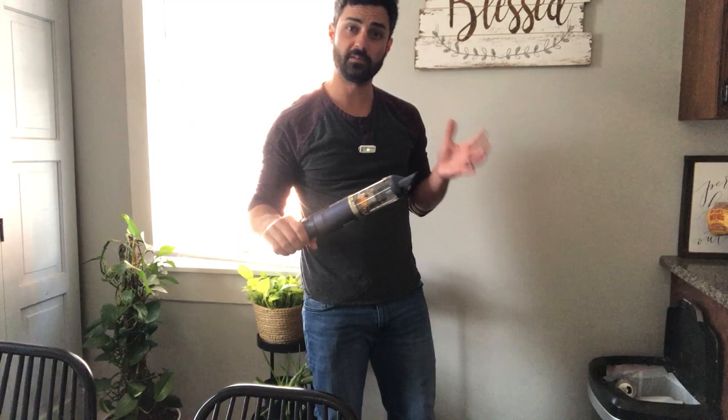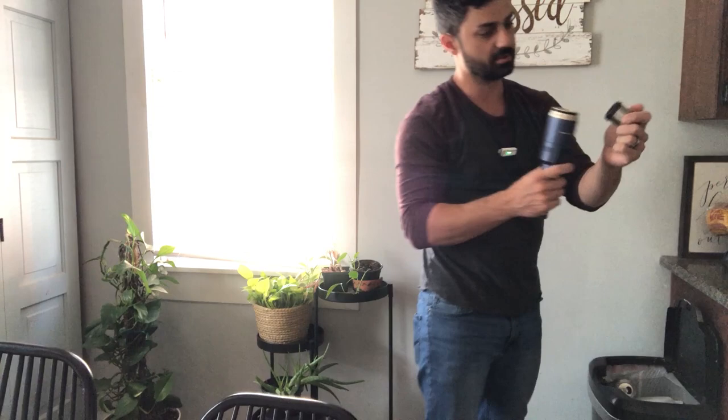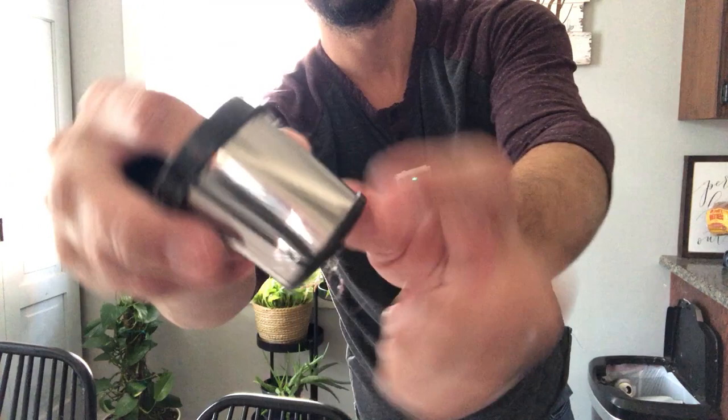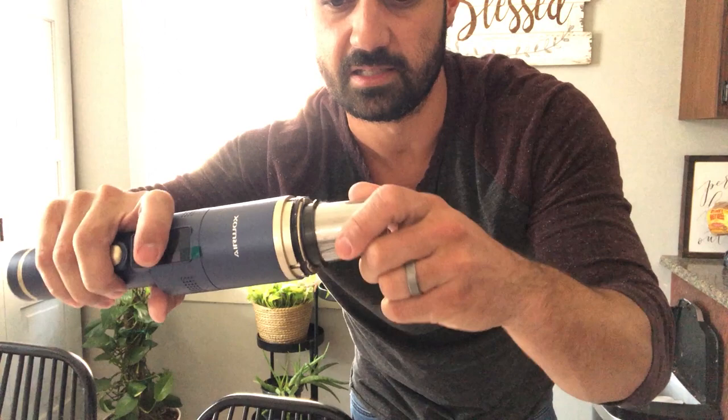Another great feature is that you can clean out the filter. You just pop this off here and dump the debris out. This filter is also removable — it just twists right out. You get two parts: your paper filter, which you can purchase more of down the road but these will last for a while, and this metal cartridge which you can rinse out with water, let it dry, and that's going to keep a lot of the dirt out and make the filter last a lot longer. So keep that nice and clean and you're going to have plenty of suction for a long time. They make it really easy to clean that filter out.